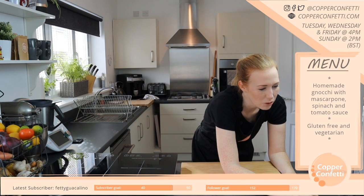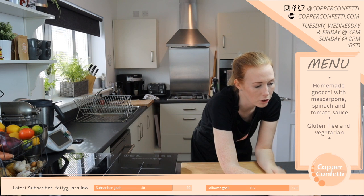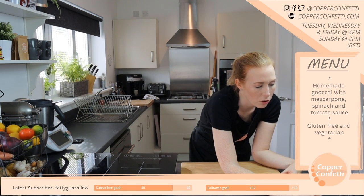She ordered a special soba noodle knife from Japan — look at that, it cost a fortune. Soba knives! I did not know that was a thing — I'm definitely going to have to have a look at that.